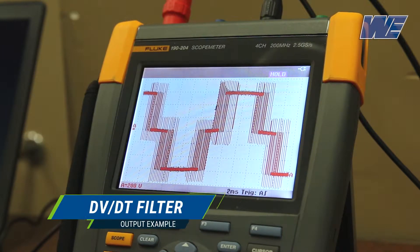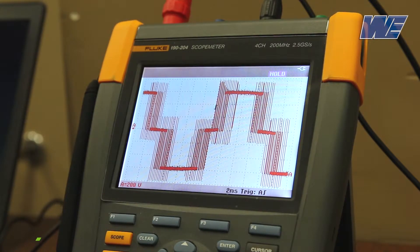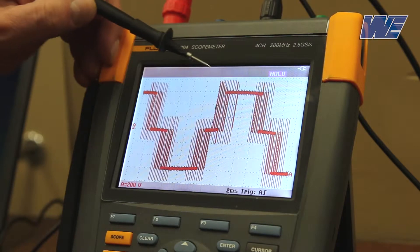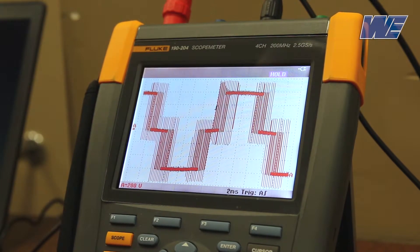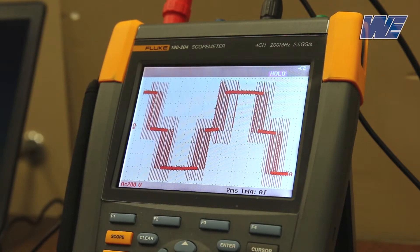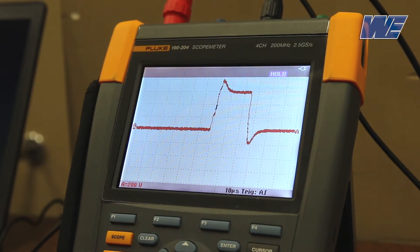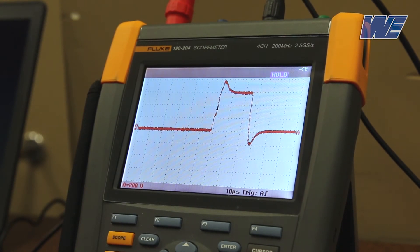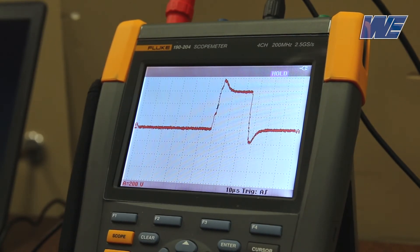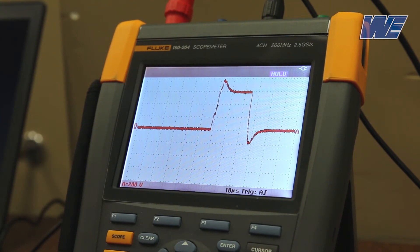Now we're looking at the output with a DVDT filter. Again, we have the 500 feet of cable between the drive and the motor. You can see that I've changed the scale to 200 volts per division, and the peaks are getting up to about 800 volts. So we've attenuated the peaks by about 500 volts — from 1300 volts without a filter to approximately 800 volts with the DVDT filter. Now expanding out to look at one pulse, you can see the peak is getting up to about 800 volts. The rise time is still much faster than with the output reactor, but we have attenuated the large overshoot on the voltage. Also, the ringing is significantly less with the DVDT filter than with the output reactor.